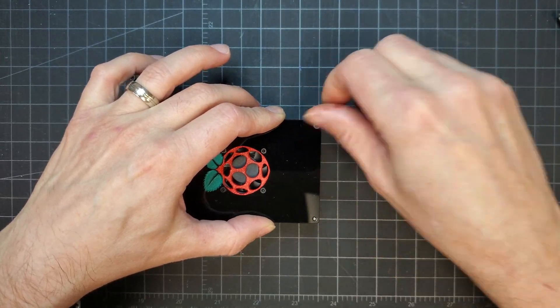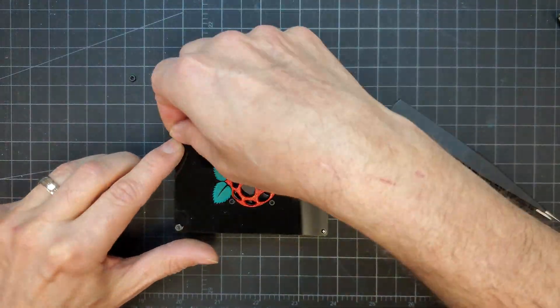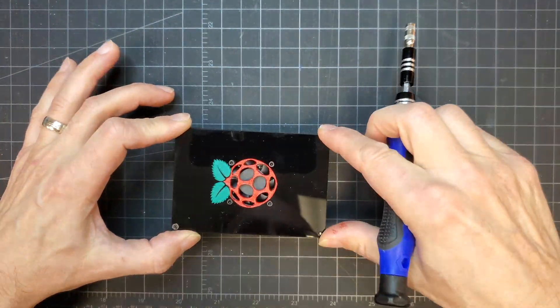Just like in our previous video, I had to reverse the bolts if I wanted it to look good. Adding two nuts on opposite corners held everything together so that each bolt could then be reversed and secured.